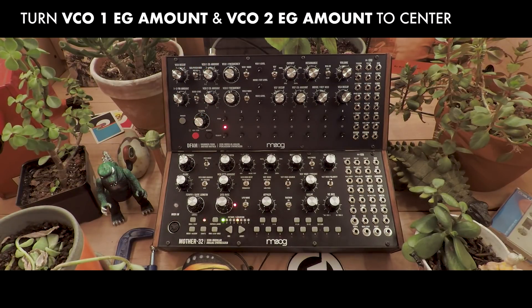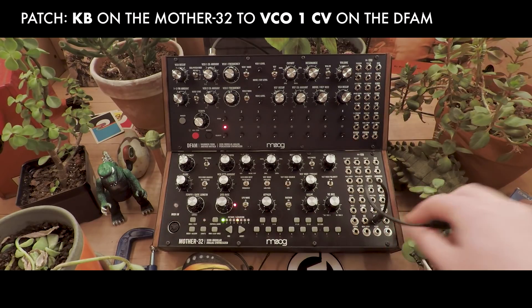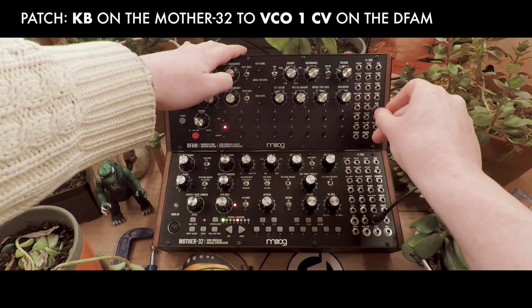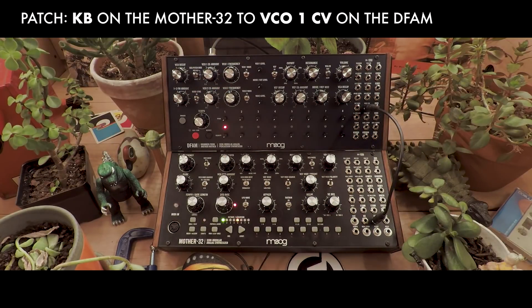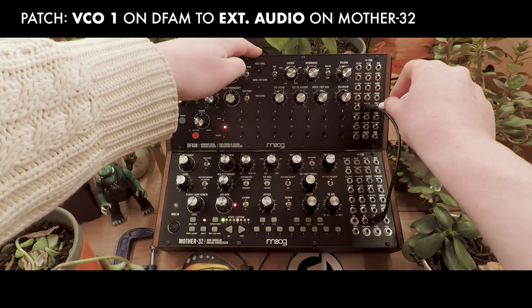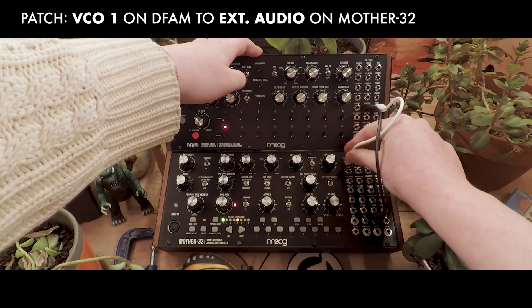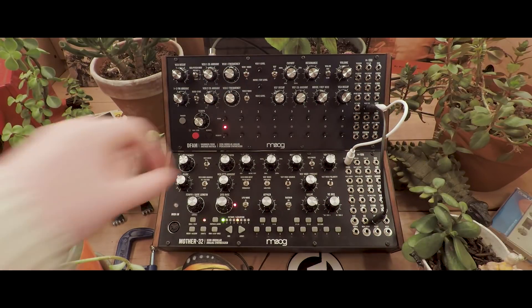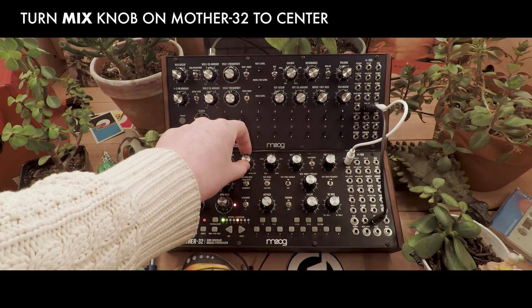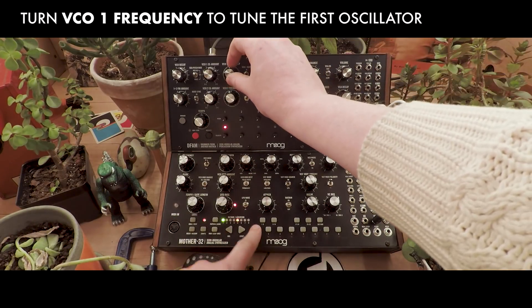To send the keyboard information to the DFAM, run a patch cable from the KB out on the Mother 32 into the VCO1CV. And to get the audio back, we'll run a patch cable from the VCO1 out to the external audio in. Now, if we turn the mix knob, we should be able to hear both when we press a note. We can tune it using the VCO1 frequency.